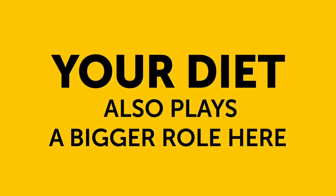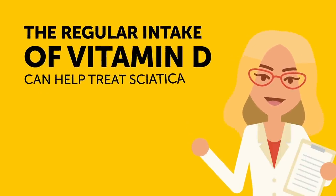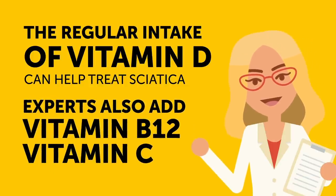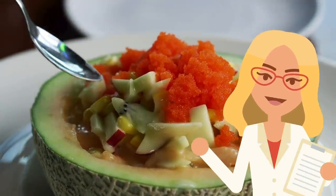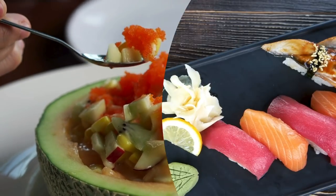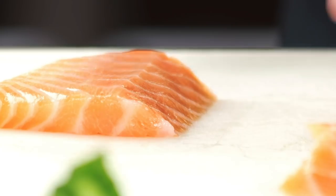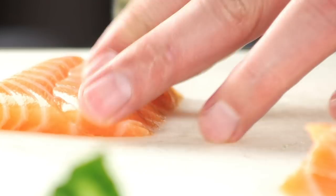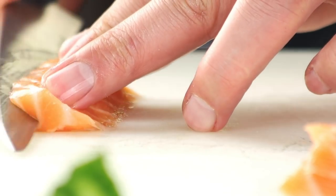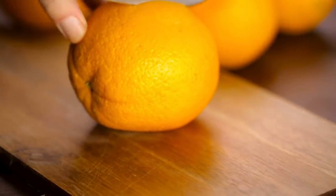Your diet also plays a bigger role here than you may think. A study conducted by Italian researchers confirmed that the regular intake of vitamin D can help treat sciatica. Experts also add vitamins B12 and C to this list. Make sure to eat more foods that are rich in these elements to maintain your health. For vitamin D, the best products are salmon, oysters, egg yolks, and mushrooms. You can find a significant amount of vitamin B12 in sardines, beef, tuna, and dairy products. And for more vitamin C, add sweet yellow peppers, parsley, kiwis, broccoli, and lemons to your diet.